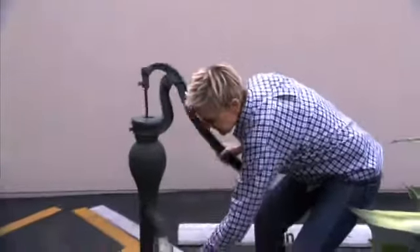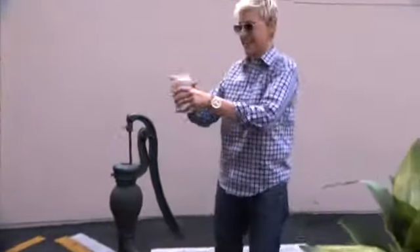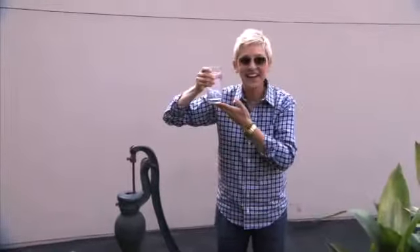Remember when you could just have water without all the fuss? Well, now the makers of the Vivitar film camera bring you the Vivitar water pump. Fresh, delicious water anytime you want,